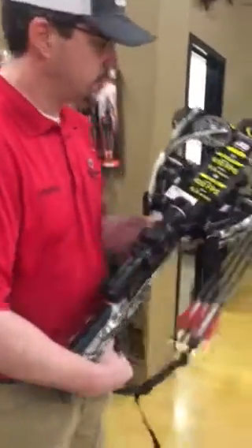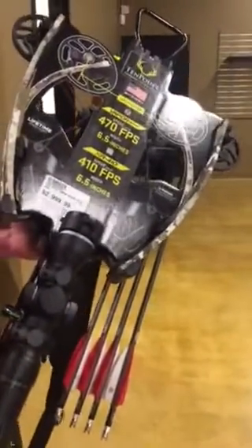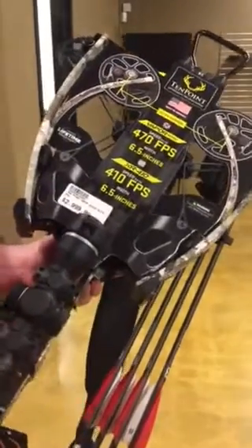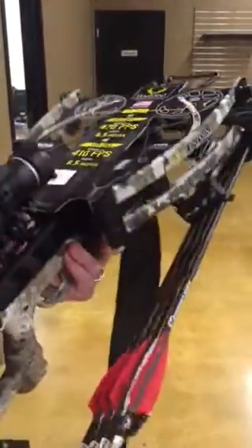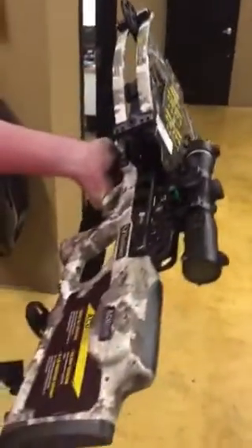It has a reverse limb system, which is nice because it keeps that weight center point in the middle of the bow so you don't have the weight hanging at the very end. Width-wise it's six and a half inches when completely cocked — a nice compact design there.